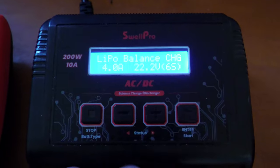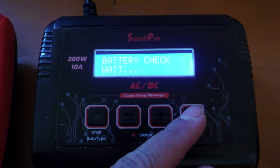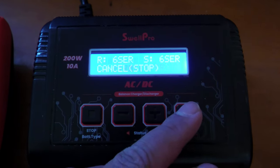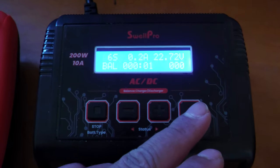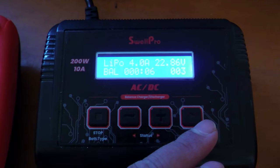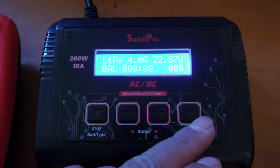Now that we have it completely plugged and connected, we're going to press enter. It's checking the battery, then we press confirm — which is enter. There we go, it's going to start charging. This is a fully drained battery so this is probably going to take about two hours to charge.